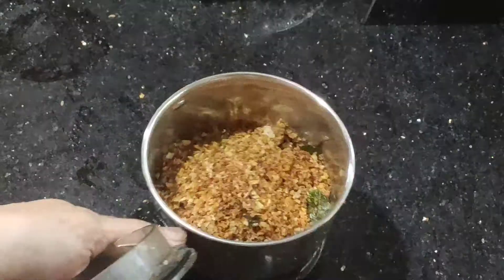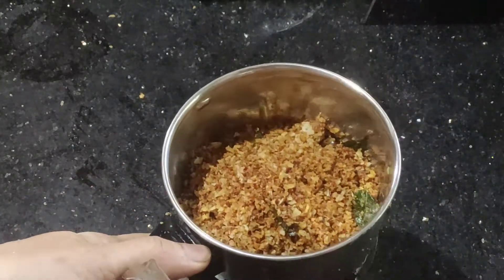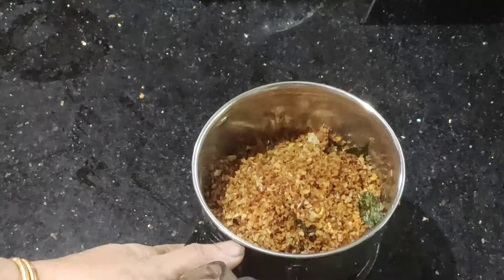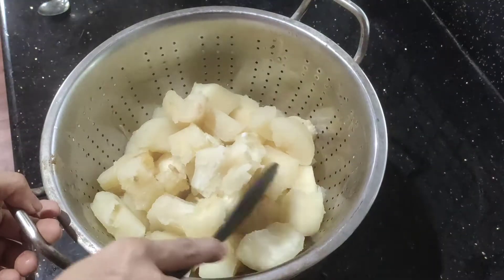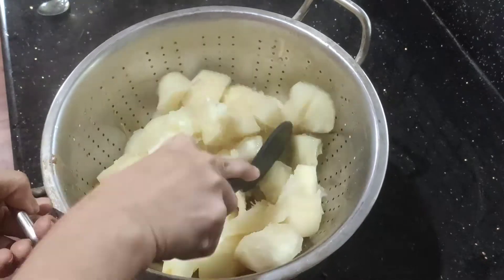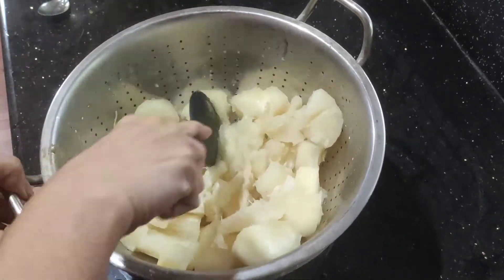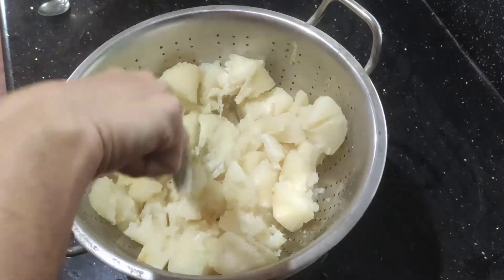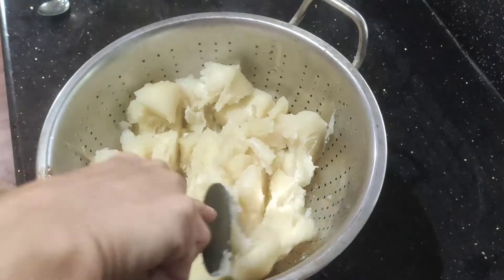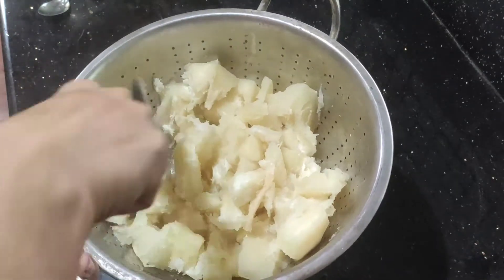Mix the water and mix it together. We will take a look at the dry water. The water is now dry.